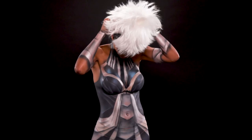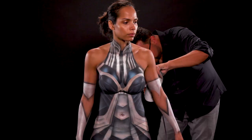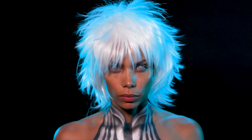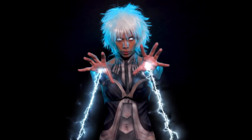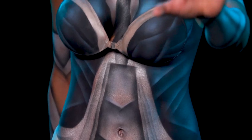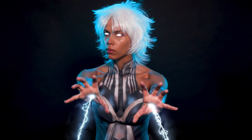Now for the full effect we're going to add a white wig to the model and we're going to put some white-out CamoEye special effects contact lenses to clear out her pupils. There are so many versions of Storm — the hardest part was picking my favorite pieces to feature.